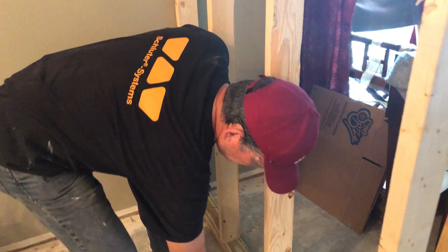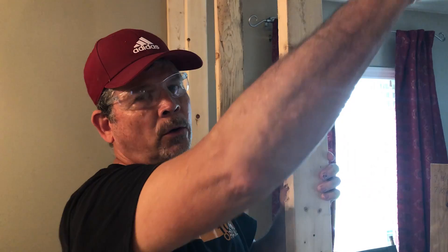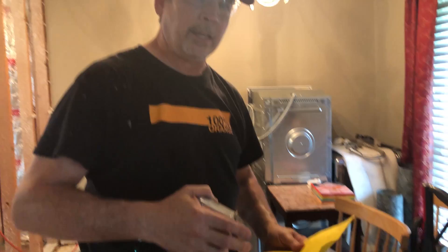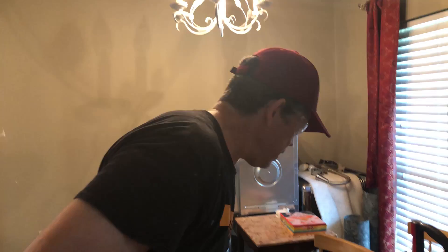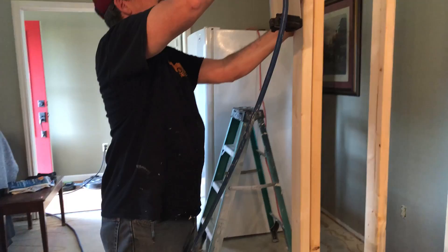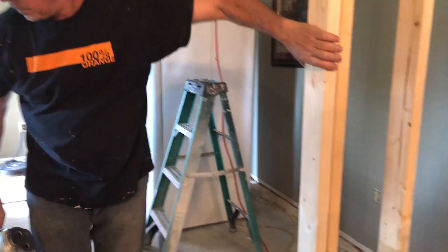A jack stud holds up the header for a door or a window, and the jack is attached to the king. If you have trouble remembering that — everybody knows in a deck of cards that a king is higher than a jack. Same on a wall: the king stud is always higher than the jack, king is all the way up, and the jack holds up the header. The rough opening from our door company is 62 and a half by 83 — 83 is the height. We subtract the thickness of our bottom plate, so we want two jacks at 81 and a half.